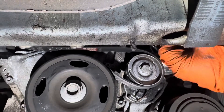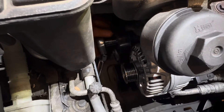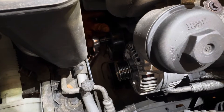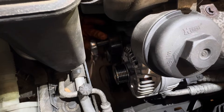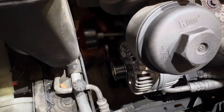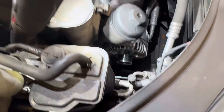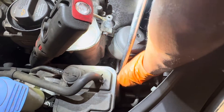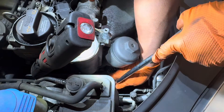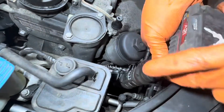Then I'm going to remove the belt from the tensioner and leave it out of the way. First, I'm going to remove the top guide pulley — it's holding with a 16mm nut. Then I'm going to remove those two 13mm bolts. Just a tiny crack to break the thread loose, then I can use the ratchet gun.